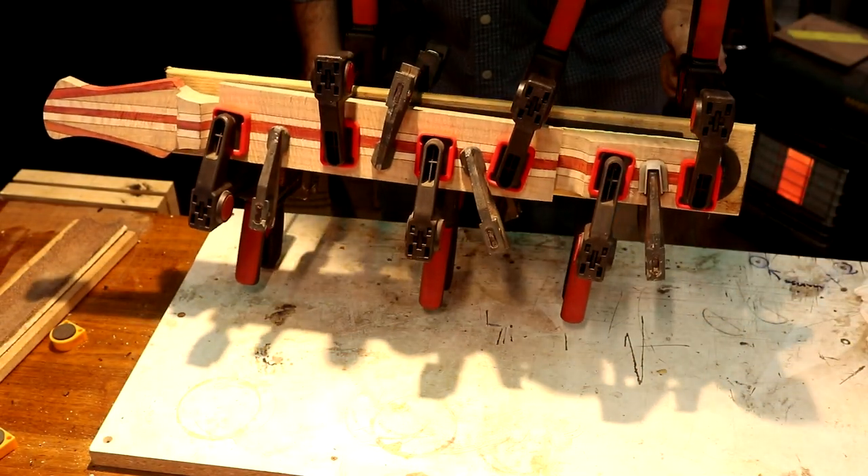We've got the fretboard glued to the neck. I'm going to come down tomorrow, flush up the sides of my fretboard, and we're going to get our first real look at what that neck's going to look like. I'm excited about it — I hope you guys like it too. I'll see you guys tomorrow afternoon. Thank you so much for stopping by the channel.